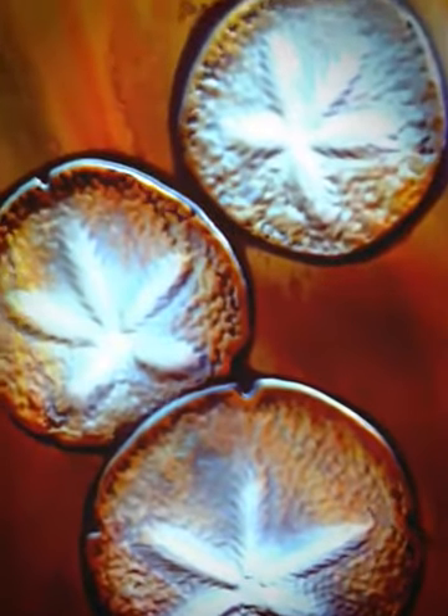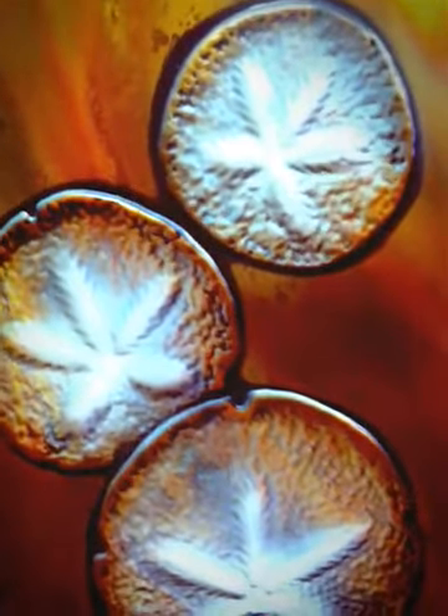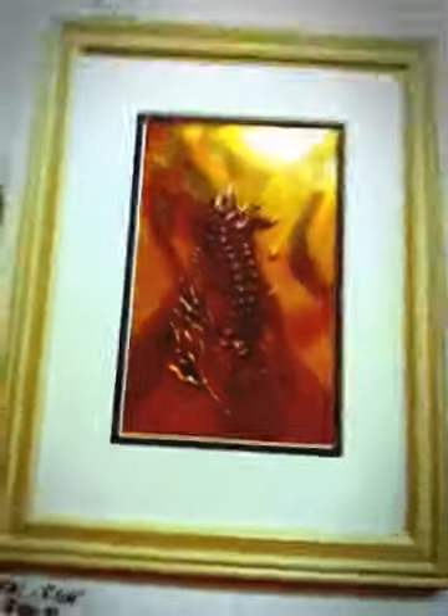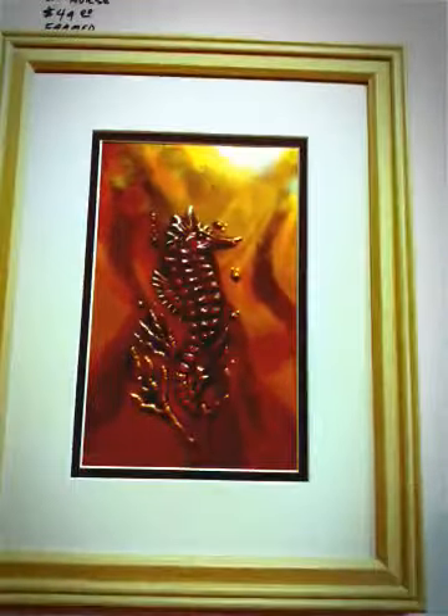Don draws these things out, then he carves the mold into the wood, then pounds the copper into the mold, and then paints over the top of the copper. That's quite a process for each one of these things. These smaller pieces are only $50 and they come fully framed, ready to hang. Come into the Gilbert District Gallery and check it out. Look — a seahorse! How cute.